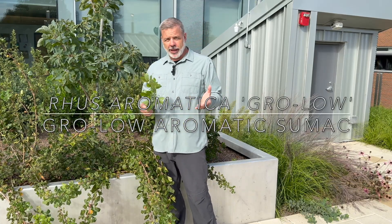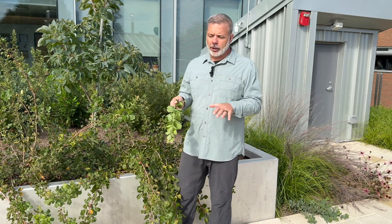Hey, plant gang. I'm so glad that you're joining me to learn about this plant, Rhus aromatica. We're talking specifically about a cultivar called Gro-Low — it's a lower growing version of Rhus aromatica.